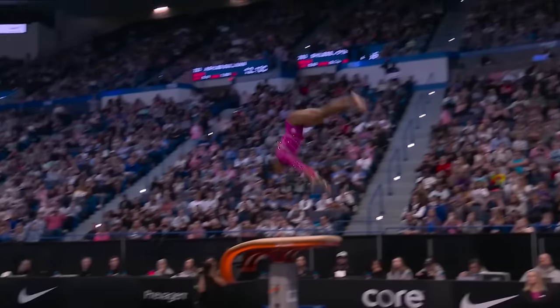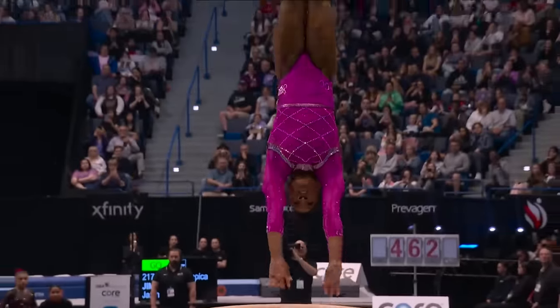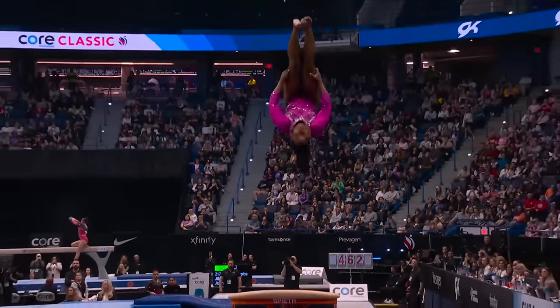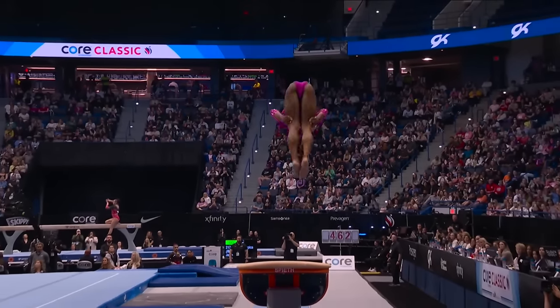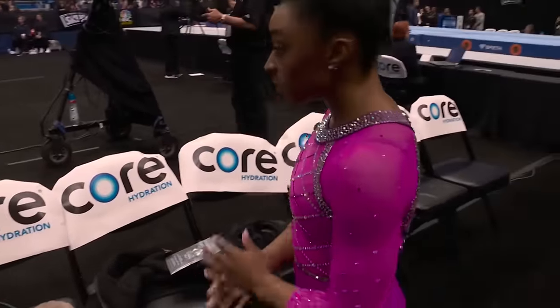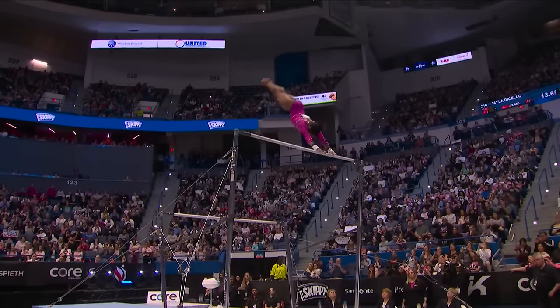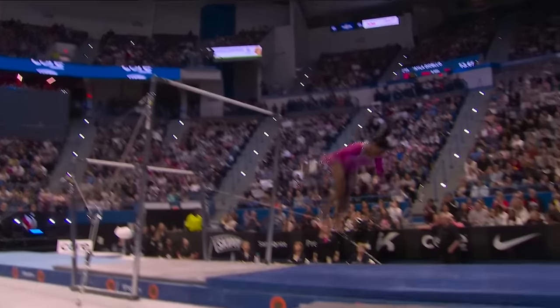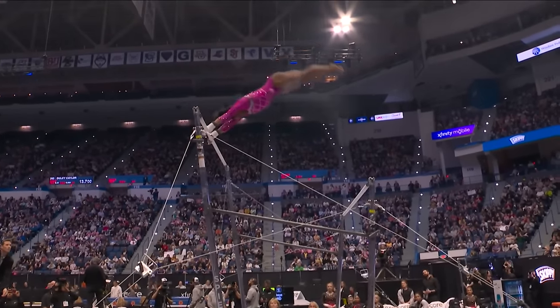Next up was the Yurchenko double pike on vault, another one of her signature moves. This vault is so difficult that it's named after her, and it's rarely seen in women's gymnastics. The power and control she displayed were phenomenal, and her execution was nearly flawless, making it look almost effortless — which, of course, it's not. Then there was her double-double dismount off the bars, involving two flips and two twists, and she nailed it perfectly. Each element of her routine was packed with difficulty and executed with grace and strength.